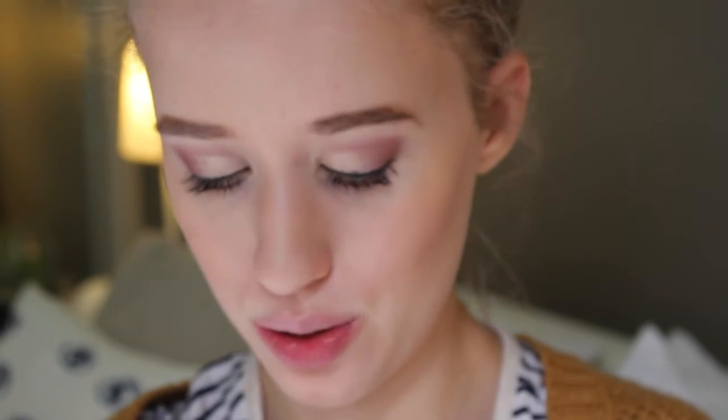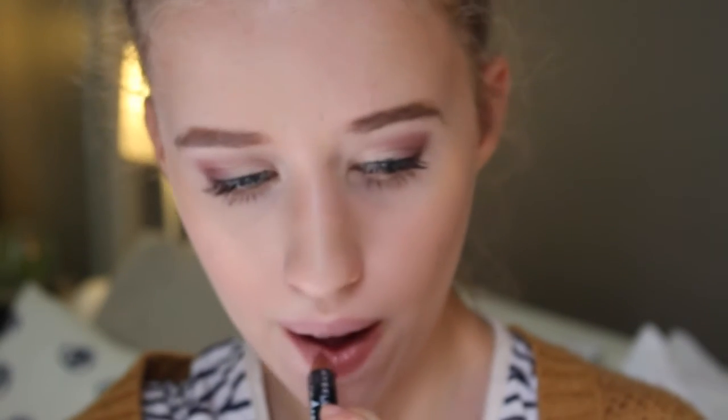The last step is lips. I felt like a very nude lip would go well with this look, so I'm using the Lip Drama pencil in the color Nude Perfection — it's gone really small because I've used most of it but I do have a spare. And that is the completed look! I really hope you guys enjoyed this video. Sorry if my voice is a bit weird — I was sick last week and my voice is still coming back, but I'll be better soon. Hope you guys enjoy, bye!